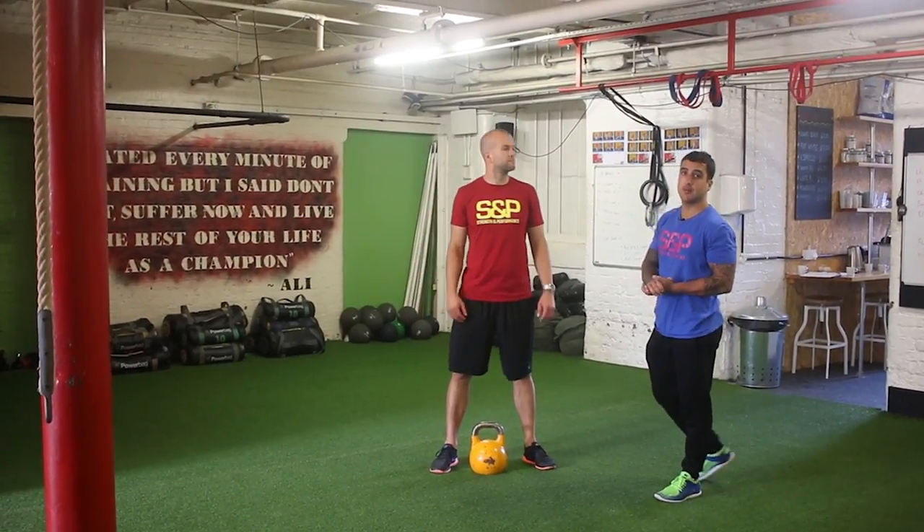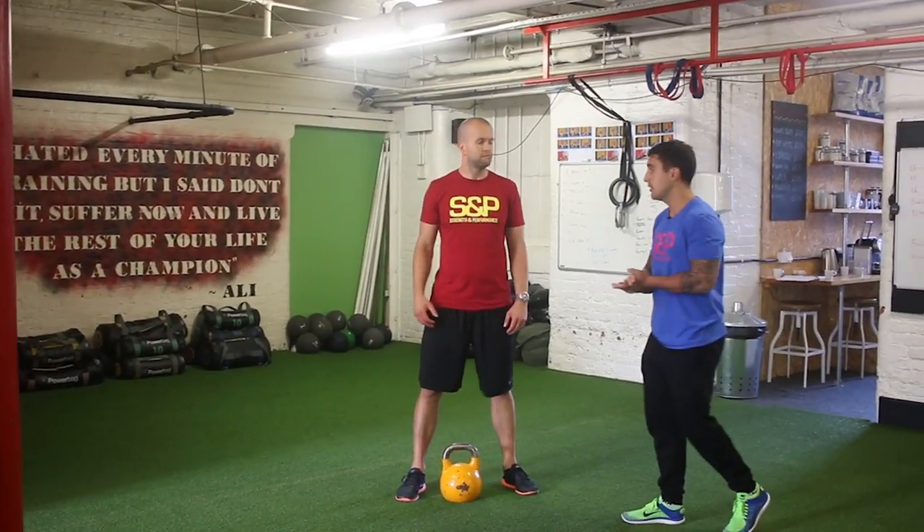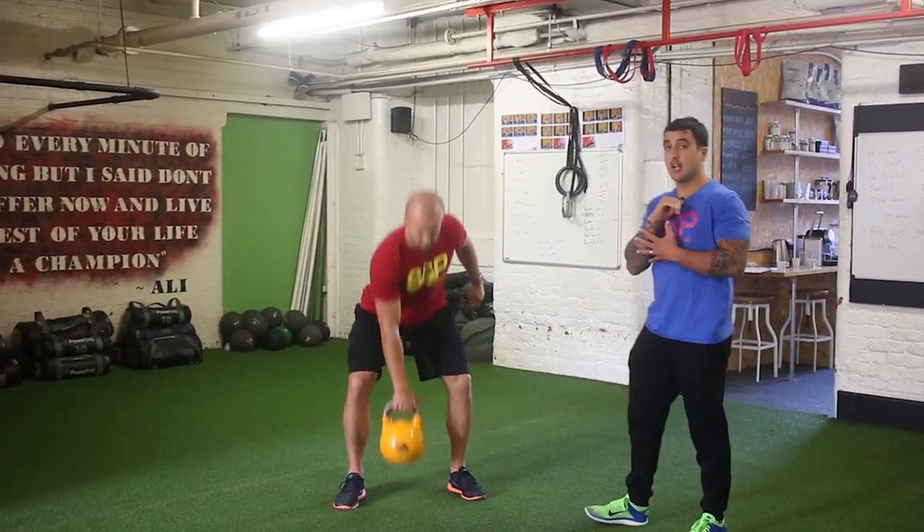Hey guys, next in the kettlebell series is the kettlebell clean and press. We start off with the kettlebell clean, which you should have seen by now. He's going to clean the kettlebell to his chest.